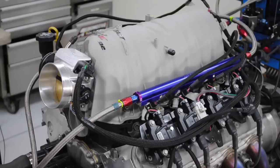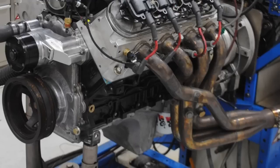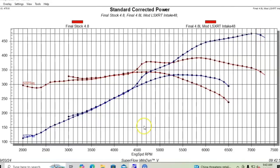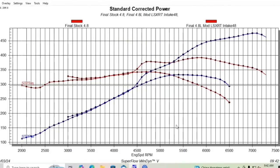We're going to talk about what we need to do to make even more power. A camshaft would probably be on the list, also a FAST intake manifold — we used an LSXR-T, which is the same as an LSXR in terms of power output. We had inch-and-three-quarter headers on that combination. That motor made right at almost 100 horsepower per liter — 476 horsepower at 7,000 RPM and 391.5 foot-pounds of torque at 5,800 to 5,900 RPM.